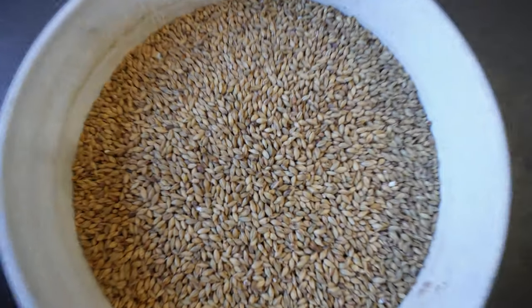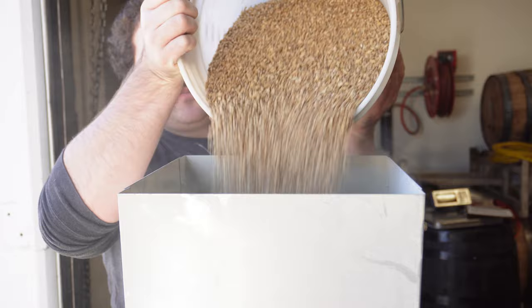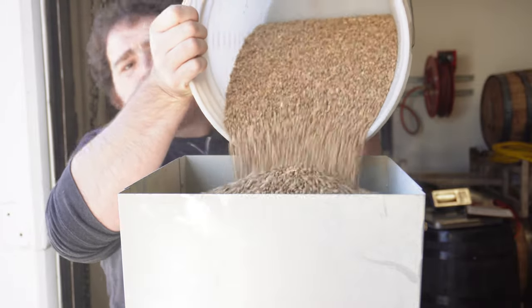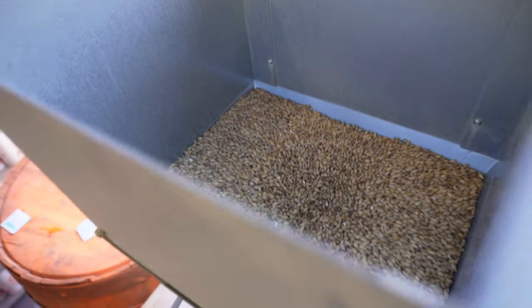Once a grain has been selected, they need to be broken down from whole grains and crushed into what's called a grist. The main way to process these grains is through a mill. Grains go into the top, fall through a set of rollers, and are then crushed, turning into a mix of flour and husks that make up the grist.